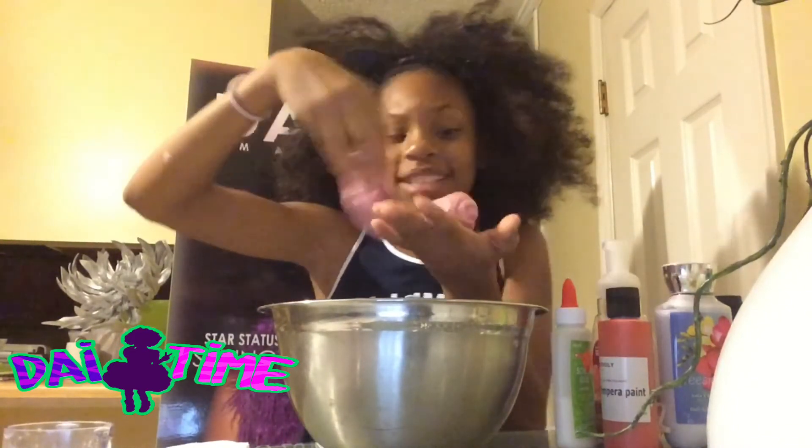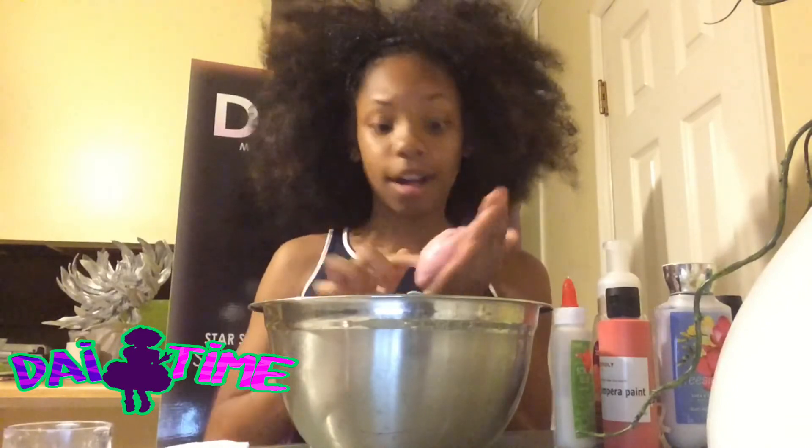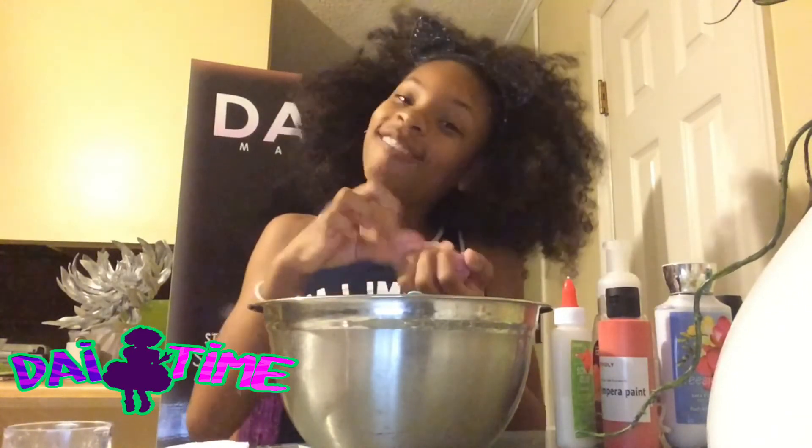And I came out with this perfect, awesome pink slime with glitter awesomeness! I can't wait to see what color slime you guys make, what texture, and what color glitter you put in. Can't wait to see!